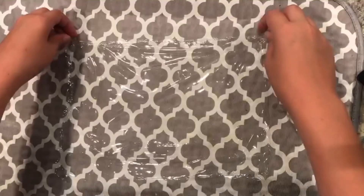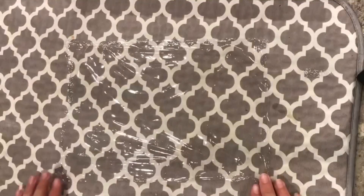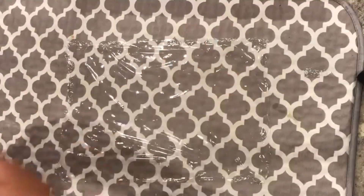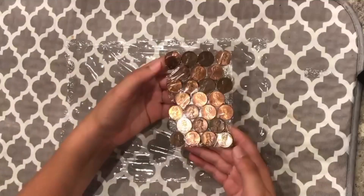So first, I need to lay out the ceramic wrap. And I'm going to be making a few of these so the pennies stay together and they don't go everywhere.